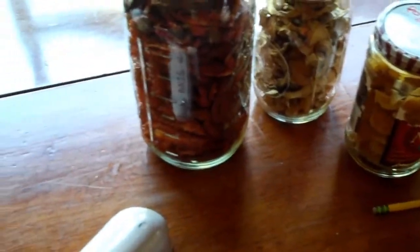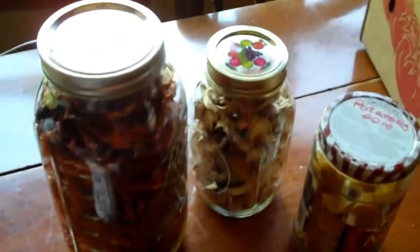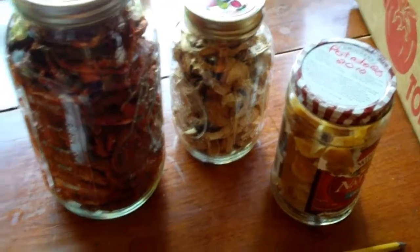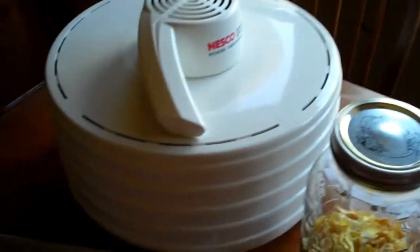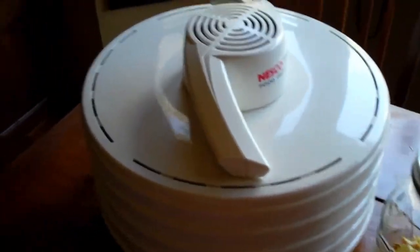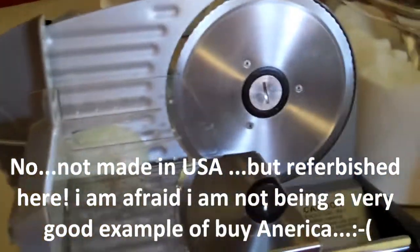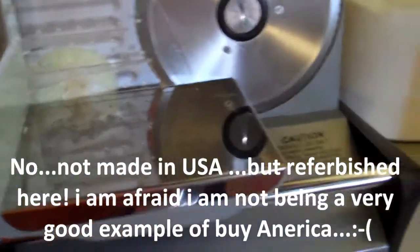Over here I have another new purchase. This is a slicer made by Waring. I got this on eBay for $60 — it was a refurbished one. And it really makes the process so much faster slicing all those onions and vegetables. I can also slice my bread with it. I can buy whole salamis or pepperonis and slice it. I can slice it way thin.